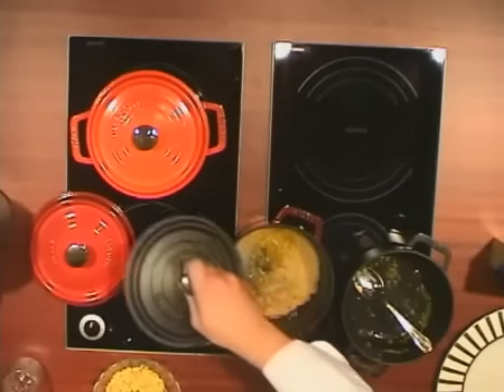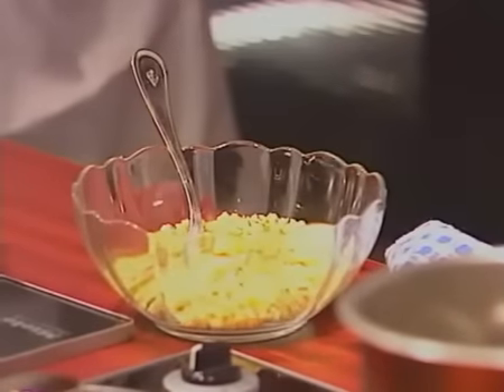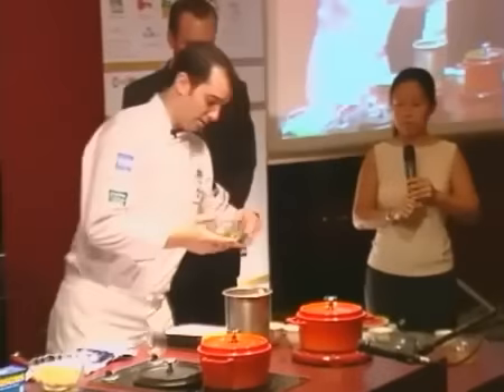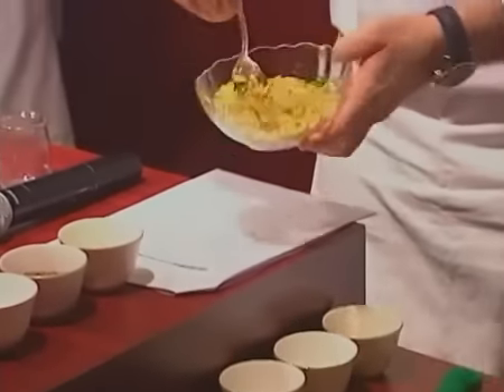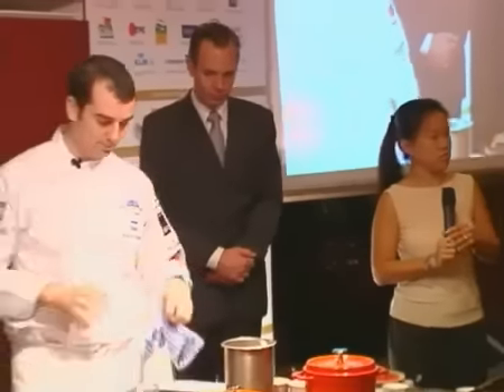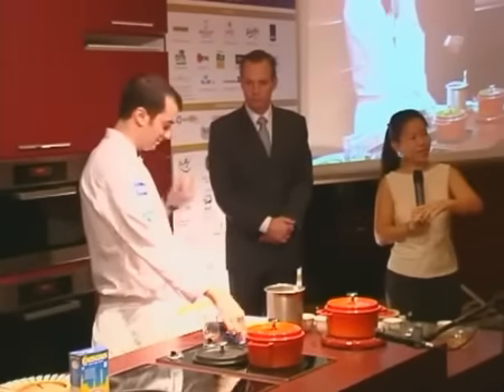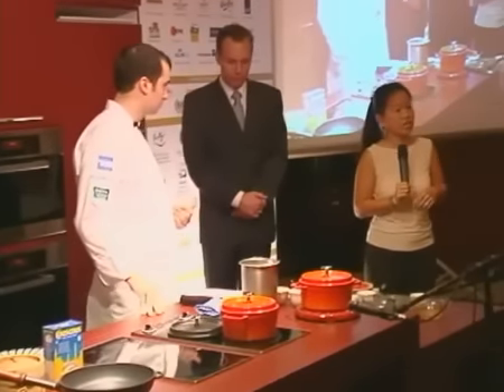At the end it's going to look like this. Into this couscous we're going to add some olive oil, some fresh almonds, and some coriander. Mixing the herbs in. Cool your couscous first, so that when you add your herbs later it doesn't kill the fresh flavors.